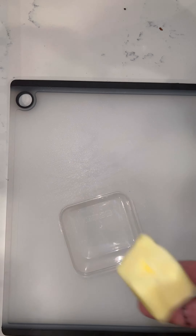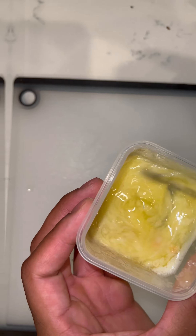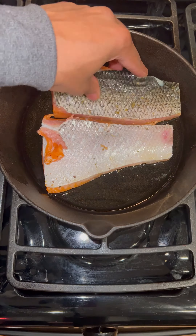Pat everything in, and following this we're going to take two tablespoons of unsalted butter and melt it. After this we're going to add in our lemon juice, then add in our garlic powder — and this is going to be our sauce for the evening.